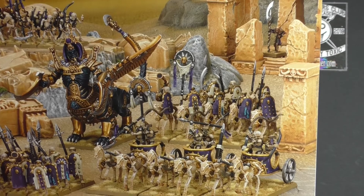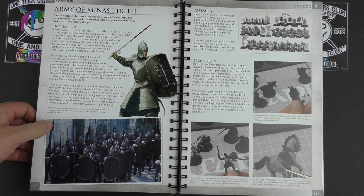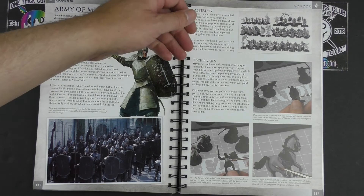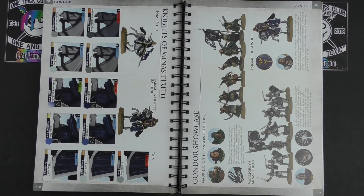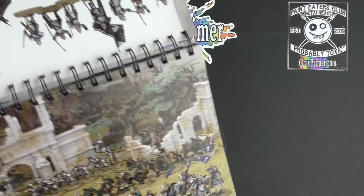Then we are into the Lord of the Rings stuff — the Army of Minas Tirith. It goes through a little bit of the inspiration behind the paint job, how they were assembled, techniques, and how they did up the armour, detail work, swords and gloves and leather. There's pretty much reference for all the main things you would need to paint in here. The fact that it's six years old doesn't matter — leather's still leather, skin's still skin, and Ultramarines are still Ultramarines.